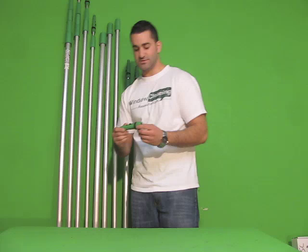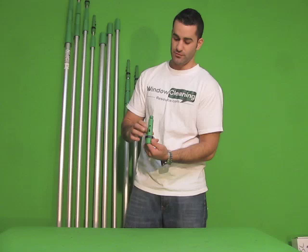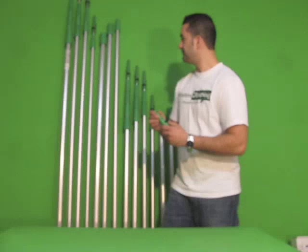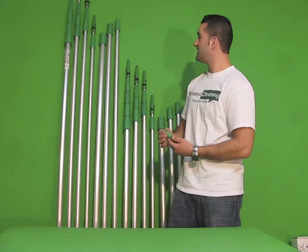All Teleplus poles come with the Ergo Tech locking cone. It's pretty simple — you just squeeze it, it fits on the pole nicely, and it locks all your Ergo Tech tools onto the top of the pole. Because you're working at 30 feet, you don't want to drop a squeegee on your head, so it's an excellent little add-on that these poles have.